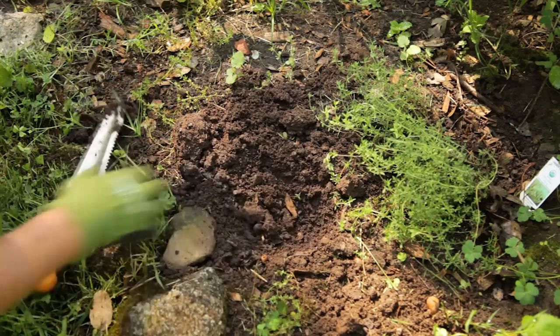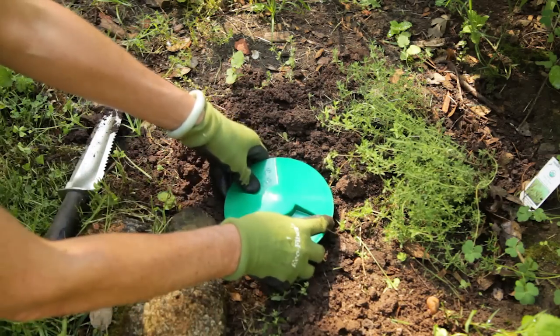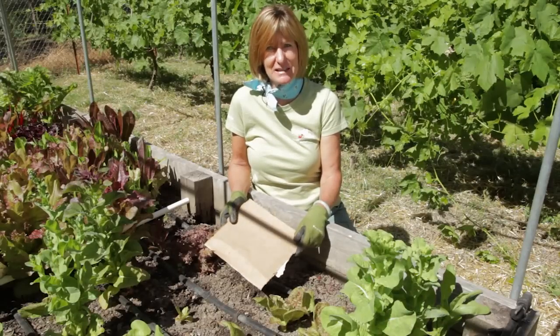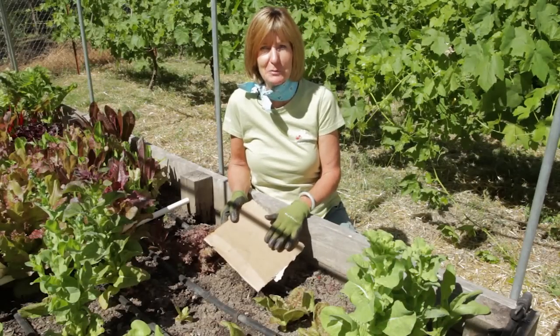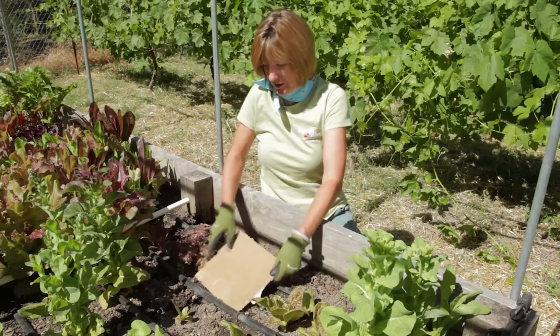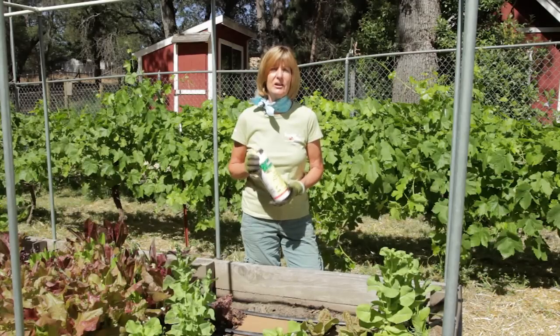Use traps like this slug saloon. It's baited with non-toxic ingredients like malted barley and sucrose. Another good way to trap slugs is to deliberately leave a hiding place. You can either put down a six-inch board or a piece of cardboard. Routinely turn these traps over and destroy the slugs that are hiding beneath.